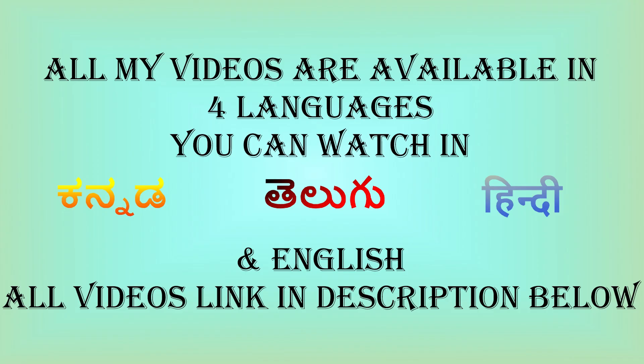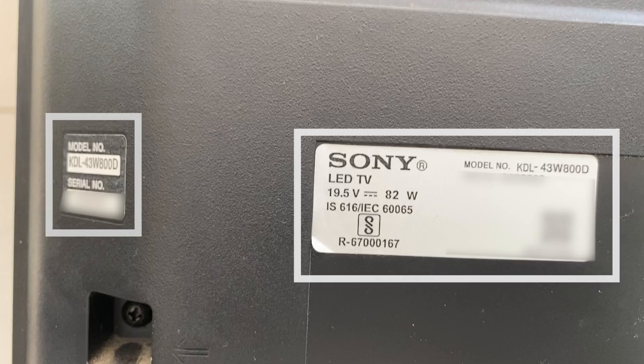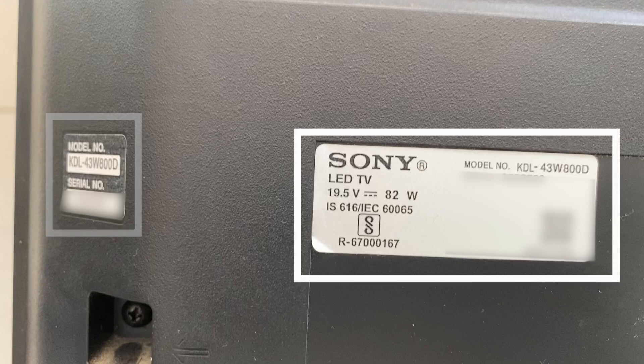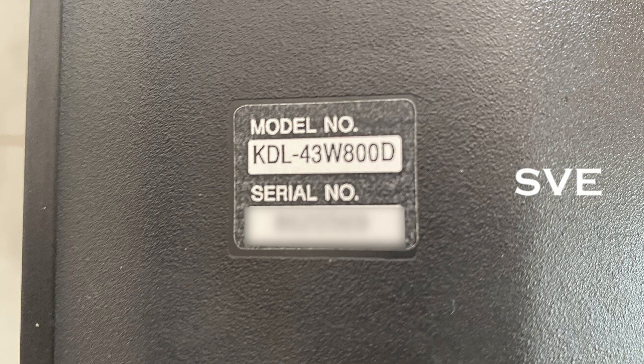Hi, Hello, Namaste. Welcome to SVA Electronics. Today I am going to be talking about this model. This is Sony 43 inches 43W800D. As you can see, this is the model number.